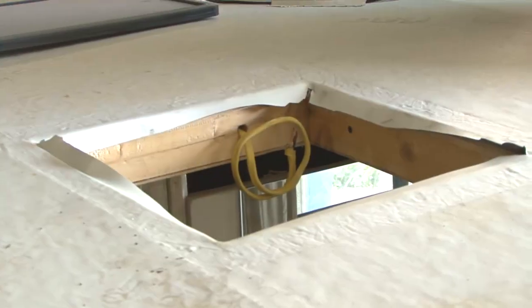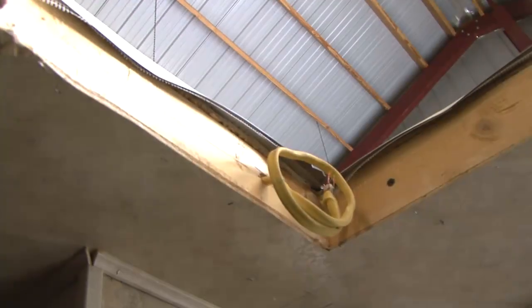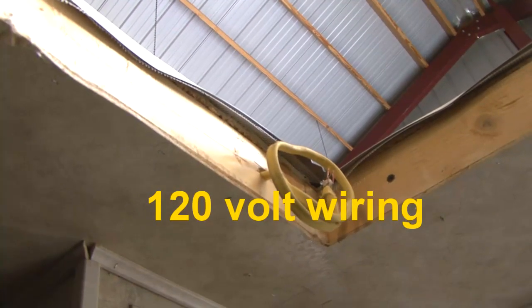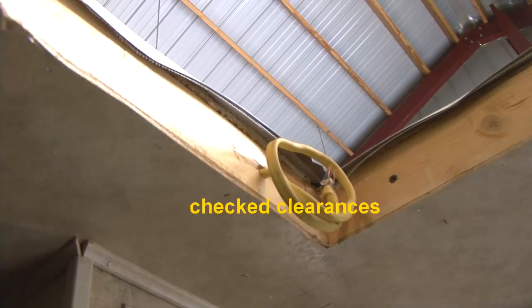We are installing the Mach 8 at an existing roof vent location. This location already has 120 volt wiring, is close to the center of the trailer, and we have checked all clearances.